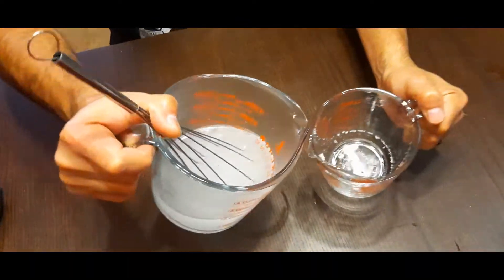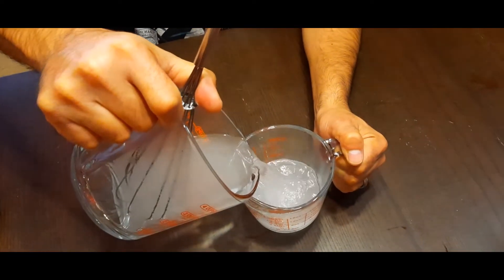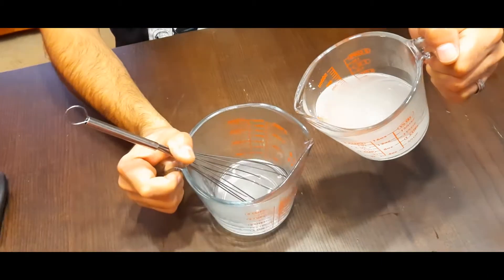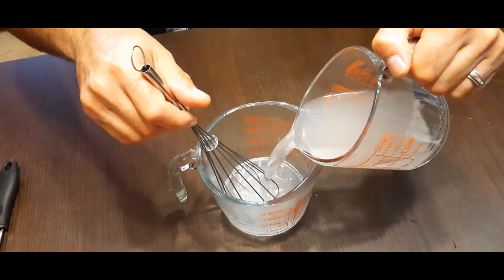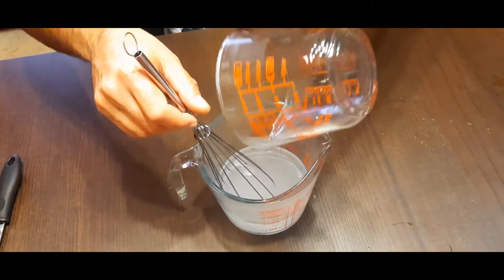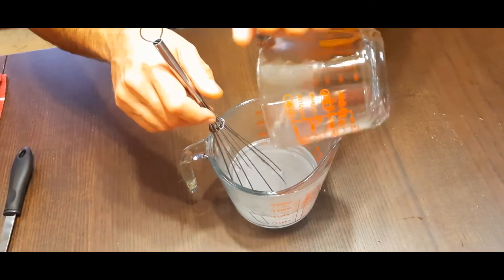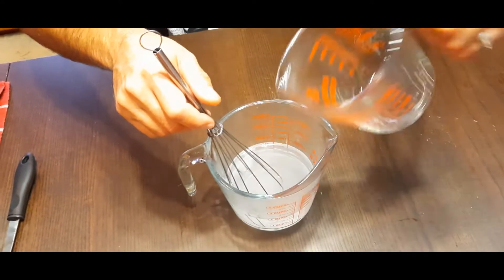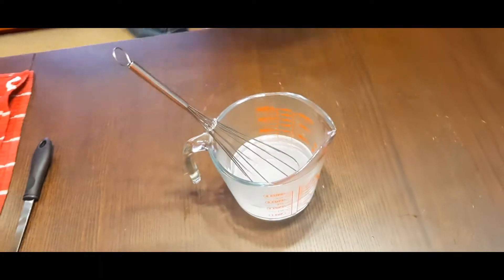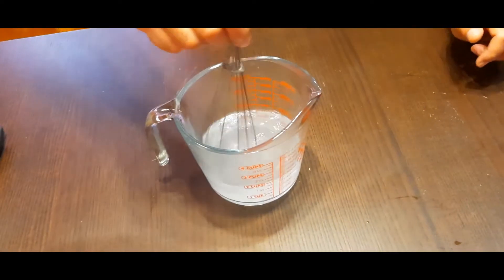Getting the last little bit of lye, pouring that in gently so as not to splash, then rinsing the container back gently. Please make sure that you don't use the measuring cups that you use for this with anything else — don't use them for food, use them just for soap making. Put this right in the sink and then mix until it completely dissolves.